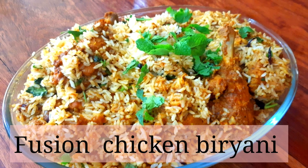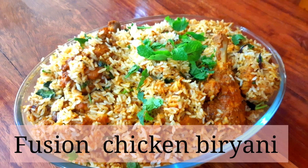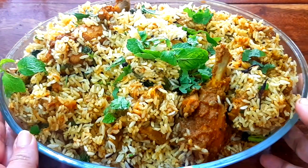Hello everyone, welcome to Taste Buds. What we are going to do is a fusion chicken biryani recipe.